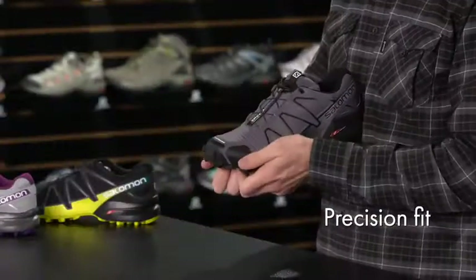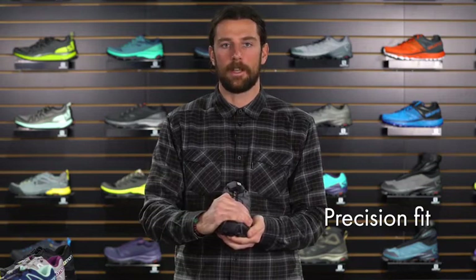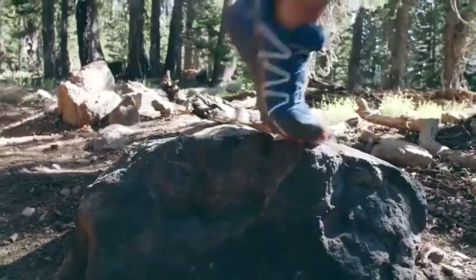Precision fit comes from the feather lasting that we use, which holds the foot securely in place all the way through the forefoot. This works out really well on a variety of technical terrain where you're hitting a bunch of different angles. It keeps your foot right in place in the shoe — no rubbing, no blisters, no chafing.